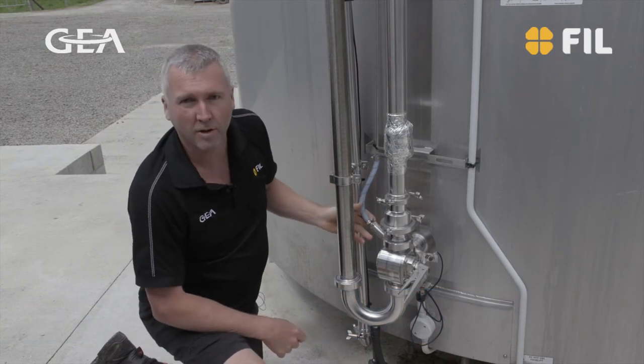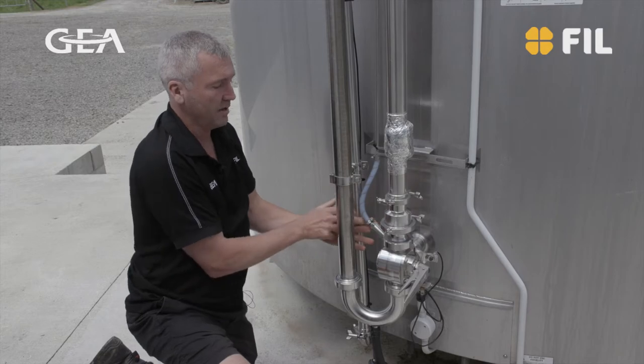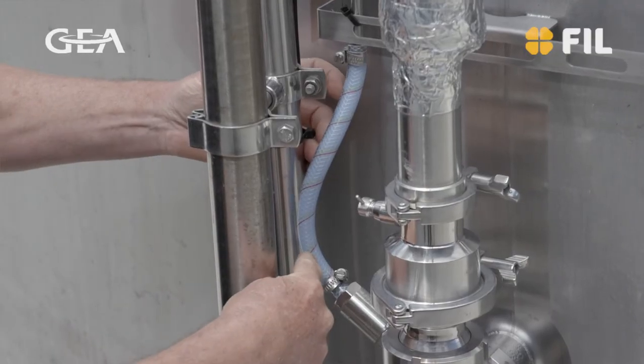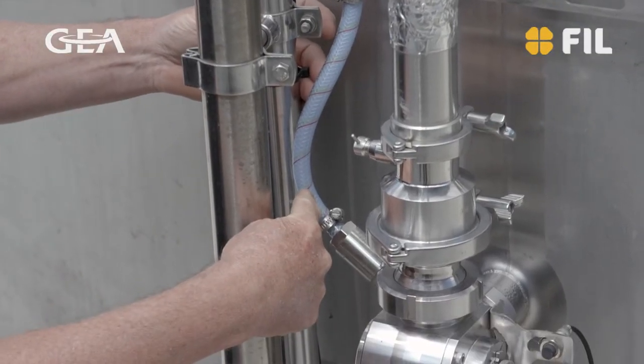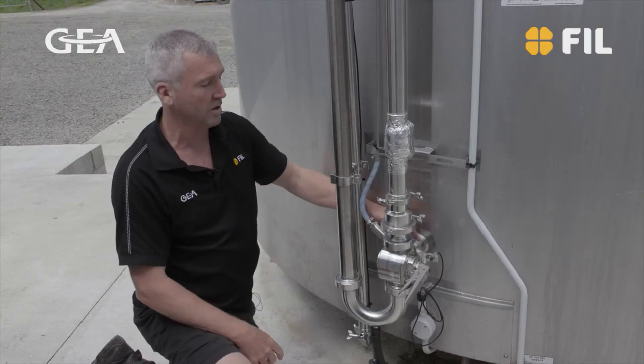One area that we check on the vat is the CIP valve. So this is this small thing here — the tube runs up to the top of the vat and washes this area when the vat is washed, not when the plant is washed.